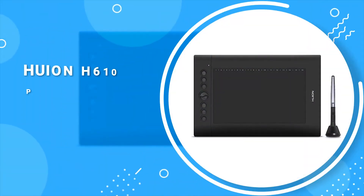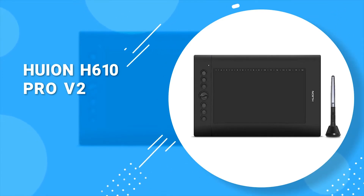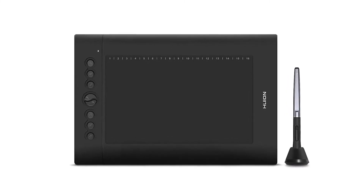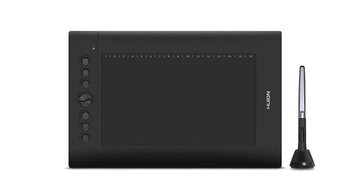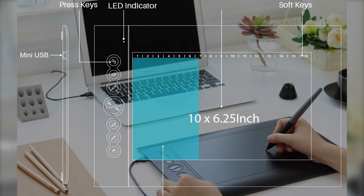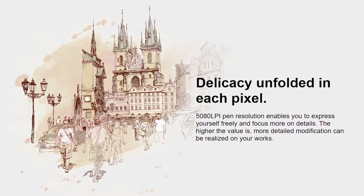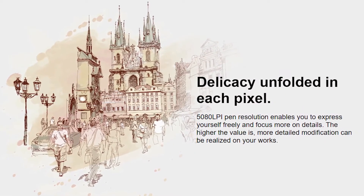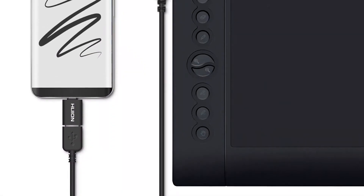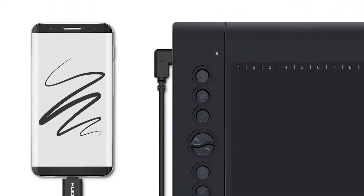Starting at number 5, we have the Huion H610 Pro V2 — a budget graphics tablet that comes with Android compatibility and features that you would only find on higher-end tablets. There are two modes to choose from: phone and PC. Each of these modes has a corresponding drawing area size. When working in phone mode, the 10 by 6.25 inch working area is reduced, allowing you to create mobile-friendly drawings.